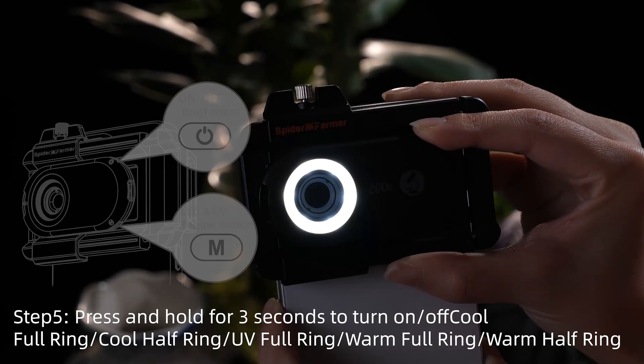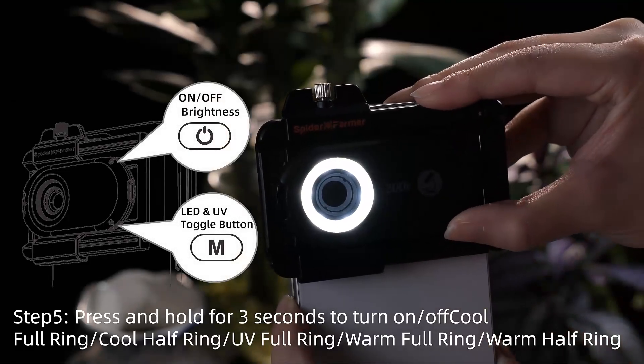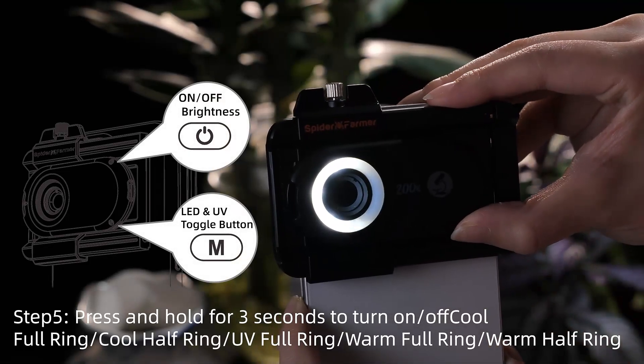Simply hold the power button for three seconds to start, press M to adjust lighting, and you're ready to take stunning close-up photos.